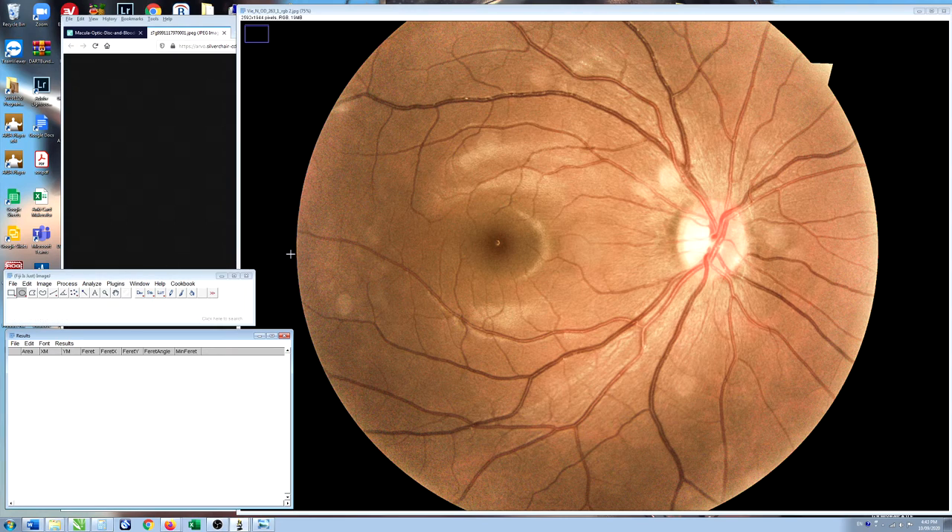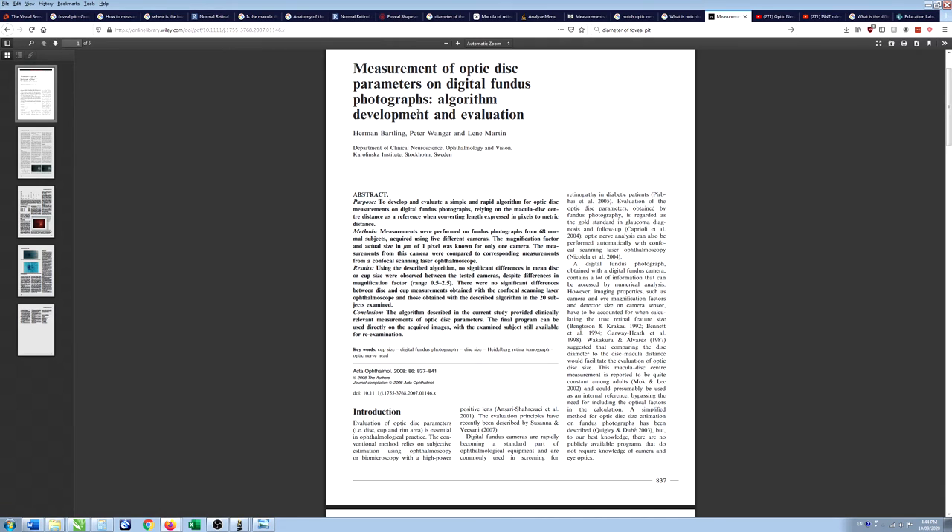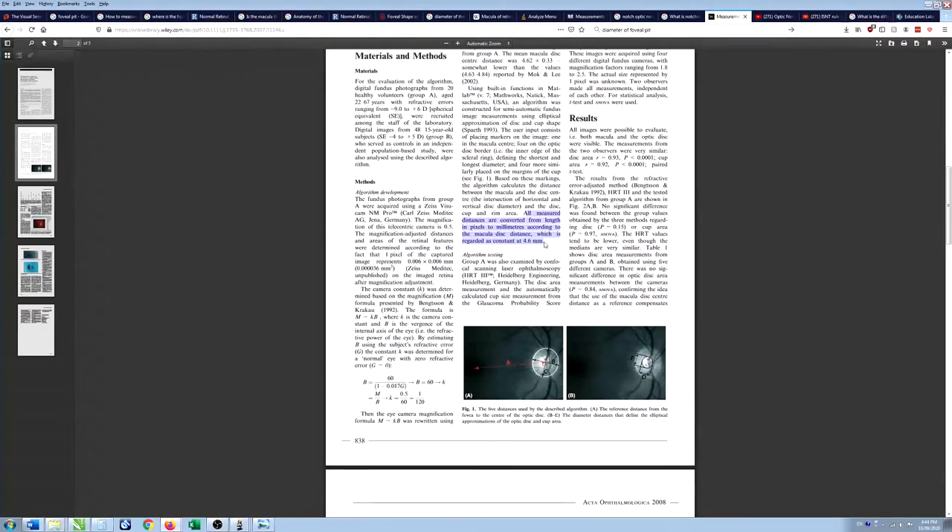The first thing we want to do is set the units in ImageJ so we're measuring in millimeters. To do that, we need a known distance on the photo. Fortunately, researchers at the Karolinska Institute have described the distance between the center of the fovea and the center of the optic disc as being 4.6 millimeters — we'll use that value to calibrate ImageJ.